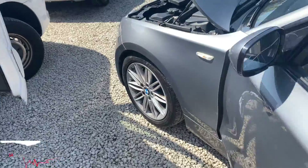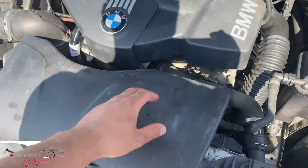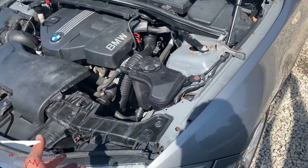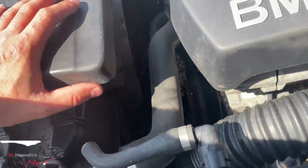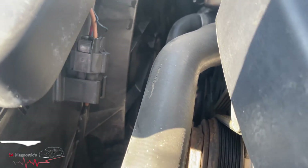Welcome back to another video. In this video I'm going to go through a bit of information about these e-models - so the one series cube, one series hatchback, and the e90 models - so e81, e82, e87, e90 and all of them. The fan doesn't work, and even on the diagnostic machine it says it doesn't work.